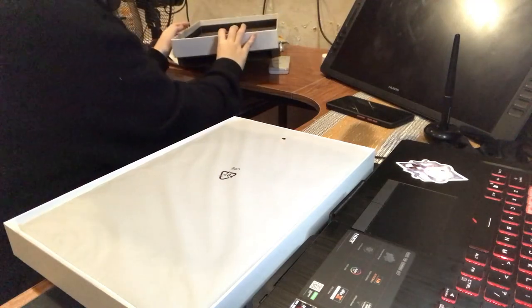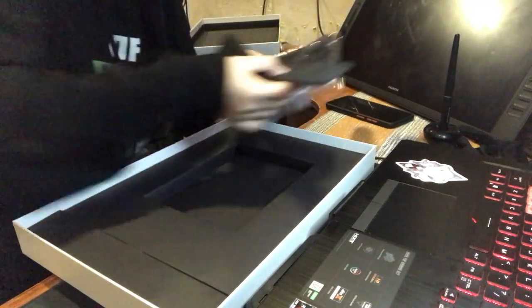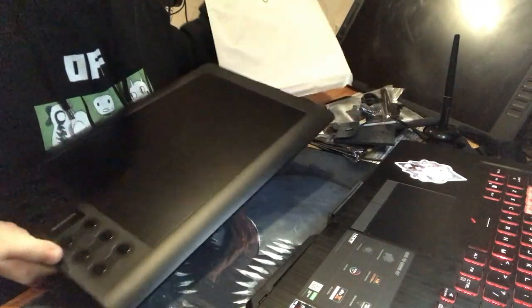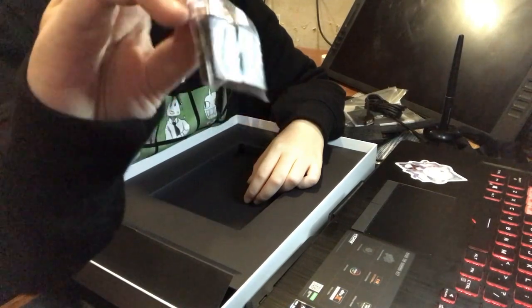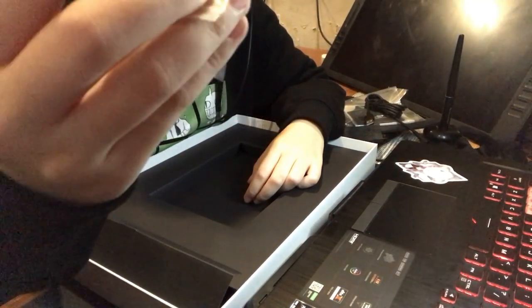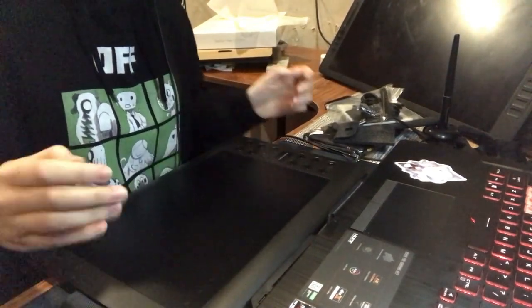It comes with pretty cool stuff. It has a glove, nibs, and a pen holder — I never had that one before. And the tablet itself, the USB, and the adapters so you can draw on your phone. I find that very interesting because I have never used a tablet for drawing on my phone before.